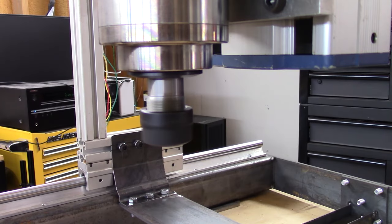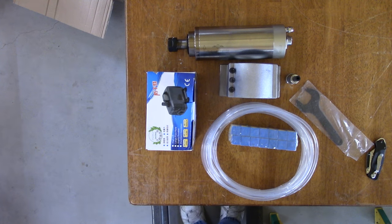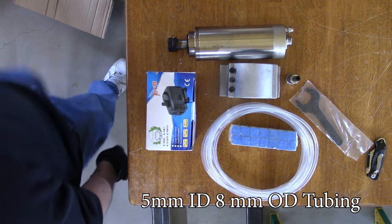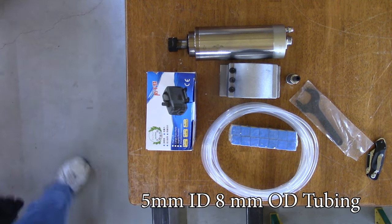Since this is a water-cooled spindle, we need to ensure that before we run it, we give it access to some water. In this video, we're going to take a look at how to connect the tubing that came included in the kit, which is basically a 5mm ID, 8mm OD tubing made of PVC.